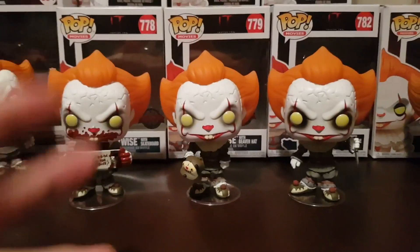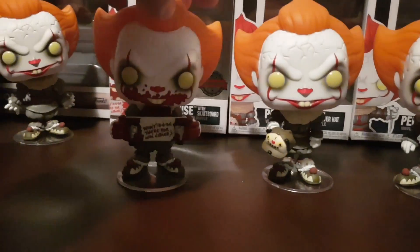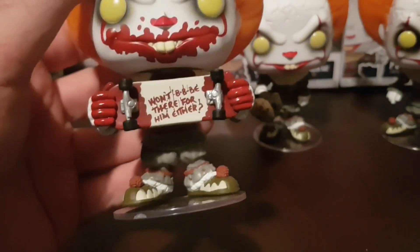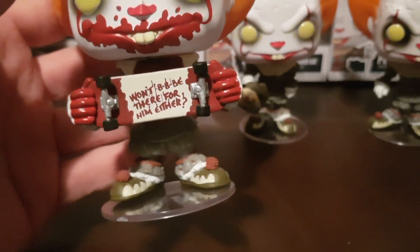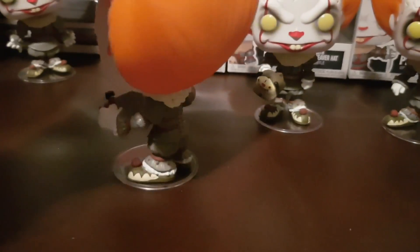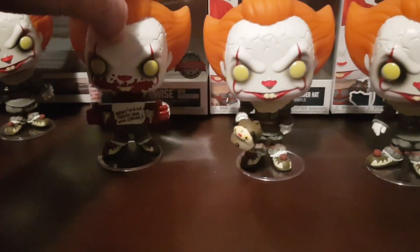And finally we've got the three exclusive Pennywise figures. First up is the Skateboard one, which looks awesome — he's got the bloodied mouth, and the skateboard says 'Won't be there for him either.' There's blood all over the skateboard and his gloves. That one looks awesome.